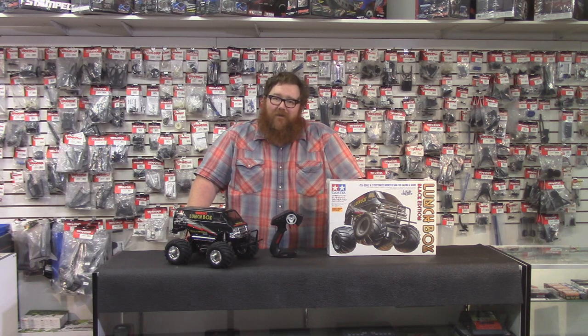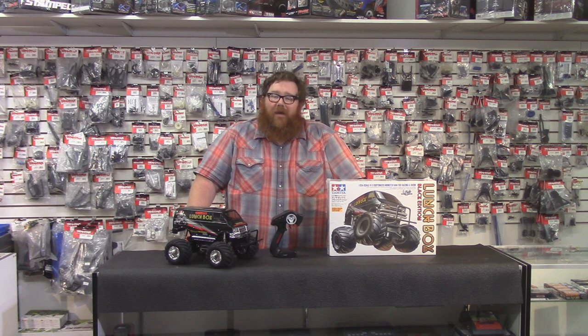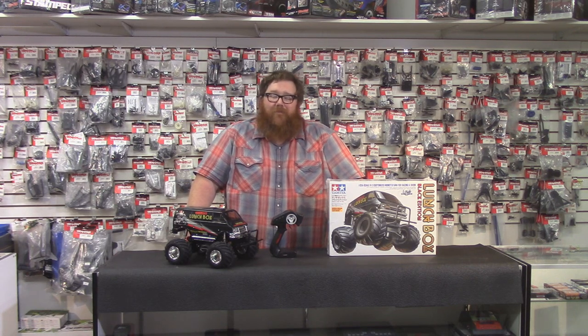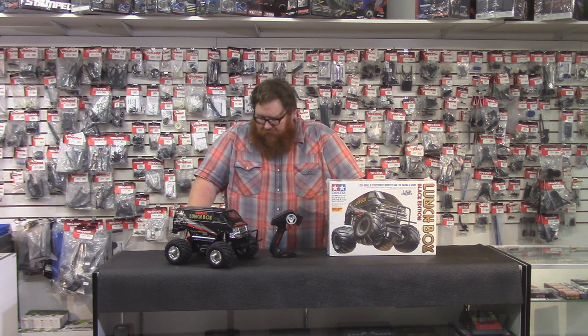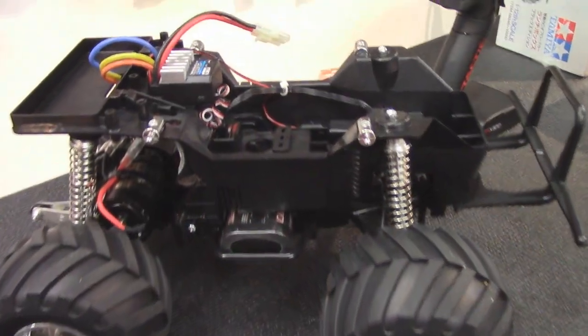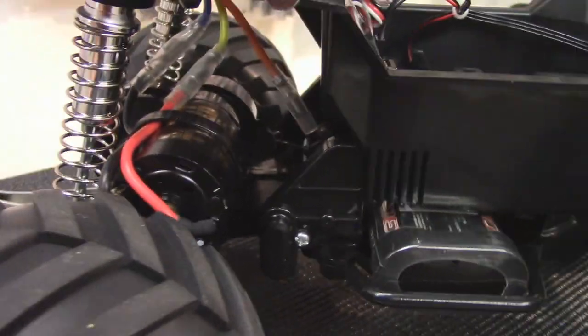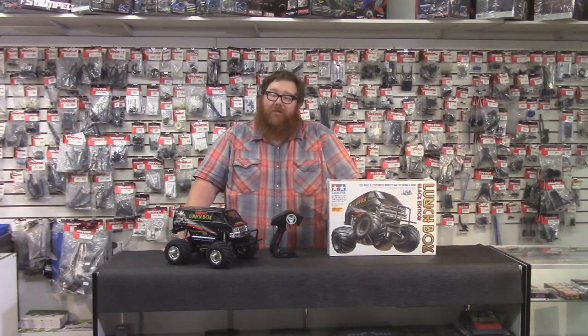This is not the kind of thing you're going to go out and smash on your friends with. This is a really fun kit to drive. I recommend you and a couple of friends get some Lunchboxes and just go around and tear stuff up. It's a blast to drive around the front yard. And it wheelies — man, does it wheelie. It'll wheelie at pretty much any speed.